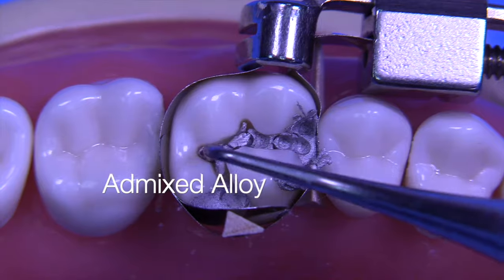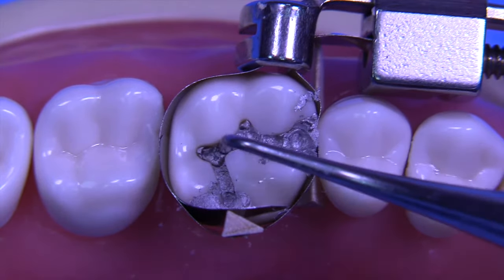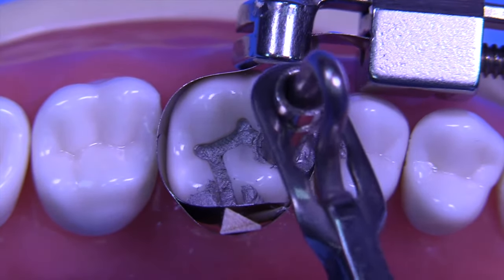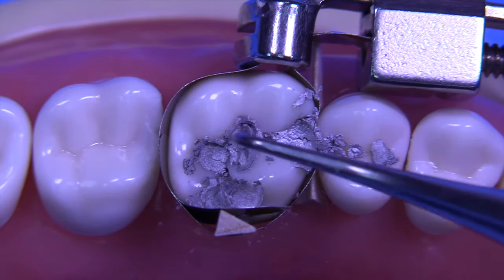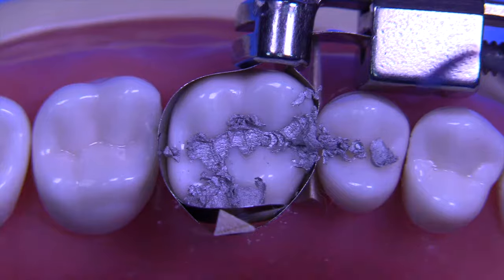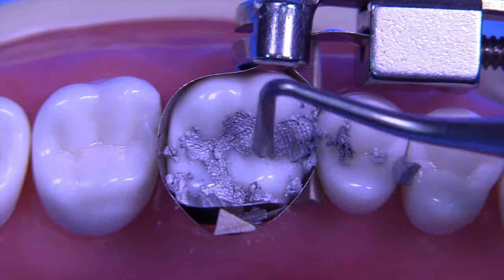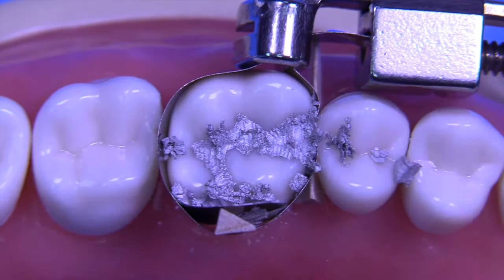Today we're going to utilize an admixed alloy. This amalgam is being placed with a small condenser, and we're going to use the condenser with a fair amount of force to make sure that we've adapted the amalgam really well to all of the walls — not only the horizontal walls, but also the vertical walls. We use the amalgam carrier to keep adding more amalgam because we're going to add more than we actually need. This is really important — to overfill the cavity so that we can burnish the areas adjacent to the finish line. We're also utilizing a Hollenbeck carver and then moving to a medium or large condenser if necessary.